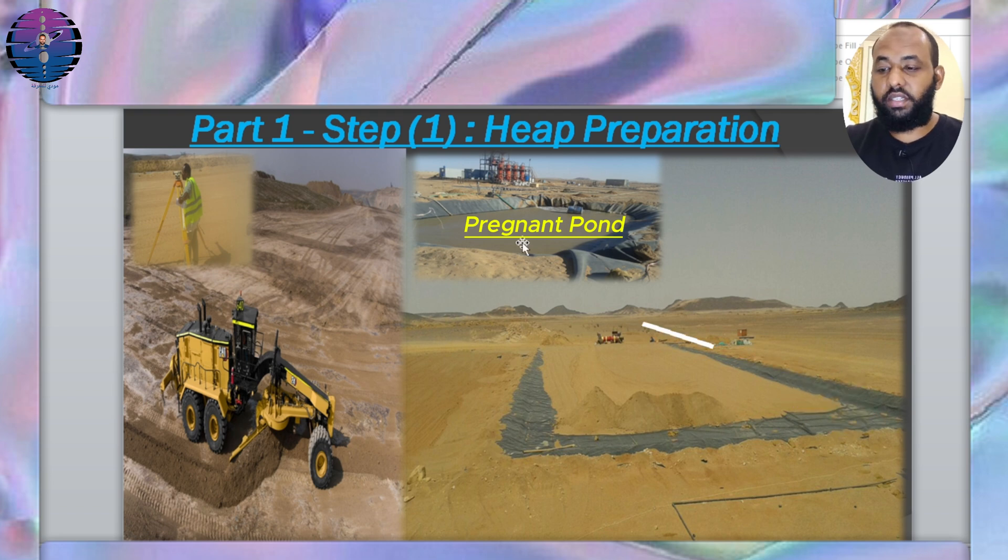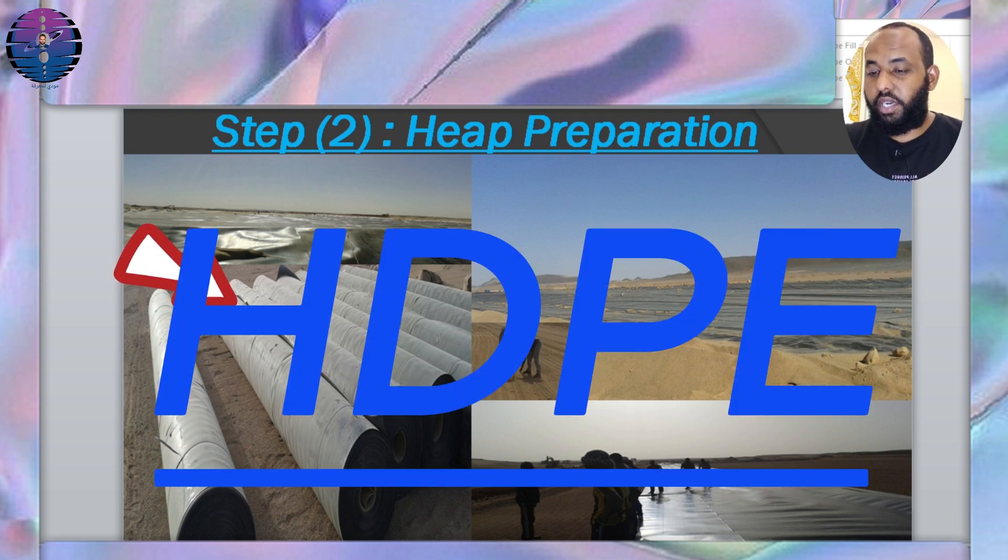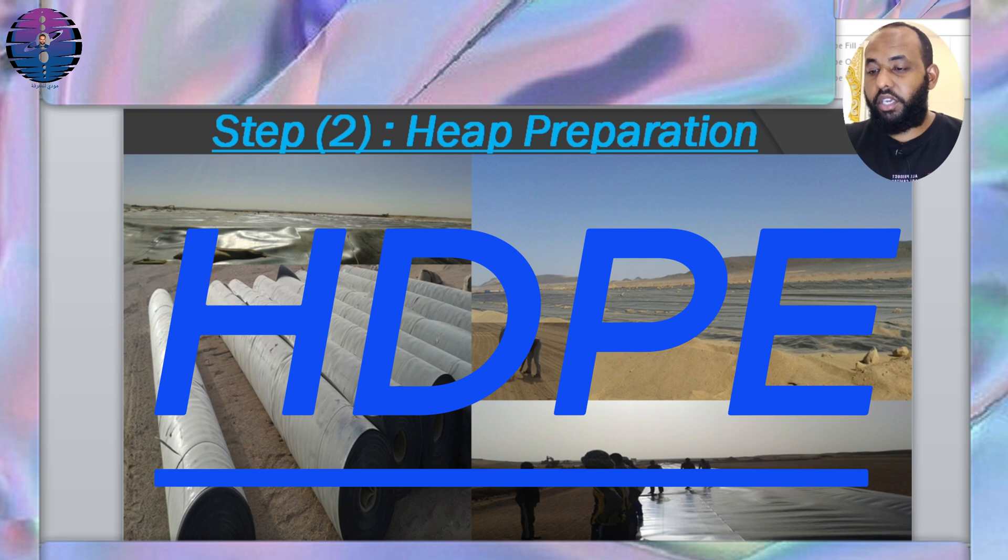The slope should direct towards a pregnant pond that holds the gold-bearing solution. The heap area is about 150 meters by 50 meters. Step 2: We lay out the heap liner plastic, which is made of impermeable materials such as plastic or clay to prevent the leaching solutions from leaking into the surrounding soil. The material known as HDPE — high-density polyethylene — must ensure its edges are securely fixed. We also make sure the ground surface is free from any rocks or stones that could puncture the liner and cause cyanide solution to leak into the ground.